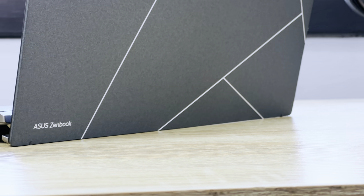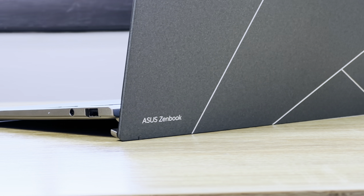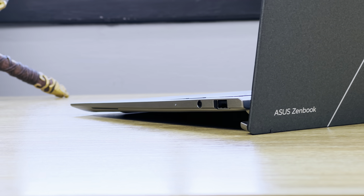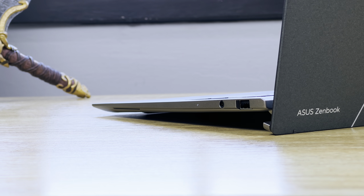The battery on the Asus Zenbook S13 OLED is a 63Wh cell and it performs as expected. I got a maximum of 6 hours of internet browsing and daily work before needing to charge. Getting it to last longer would require compromising on performance and display brightness at the same time.